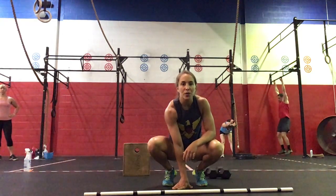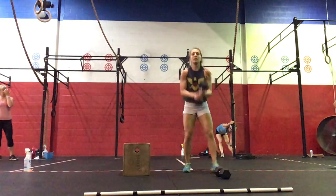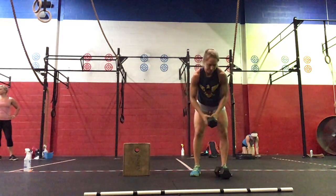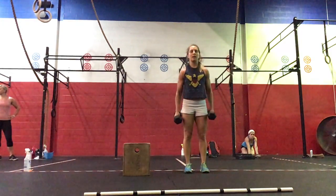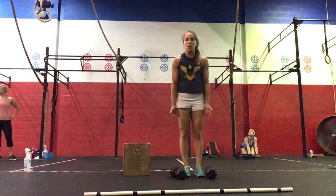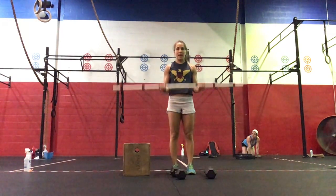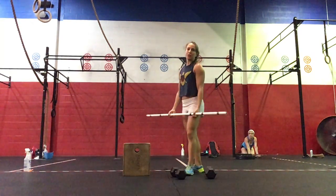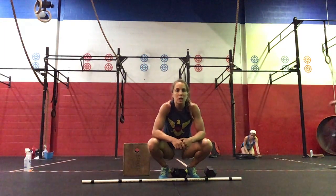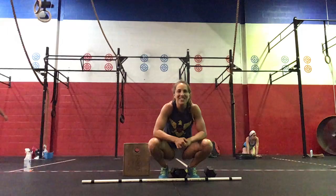For our accessory work, if you don't have a band at home, I want you to do 50 overhead tricep extensions — all the way down, all the way up, keeping those elbows close to the head. And then 25 hammer curls, palms facing in. If you have an empty barbell at home, you can do empty barbell curls — all the way from the legs and then up, making sure the elbows stay underneath your shoulders. You can break it up however you want, mixing tricep extensions and curls, to accumulate 50 tricep extensions and 25 curls. Hope you guys have a good Tuesday — we'll see you later, bye!